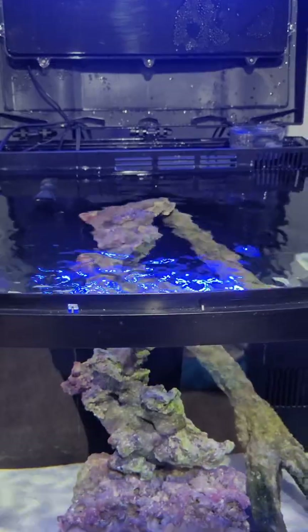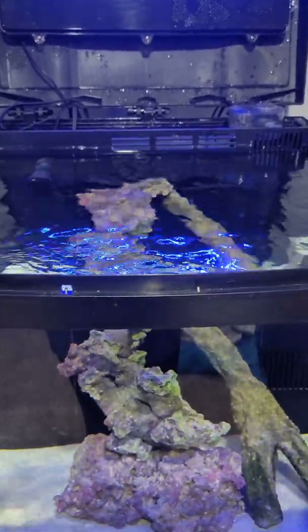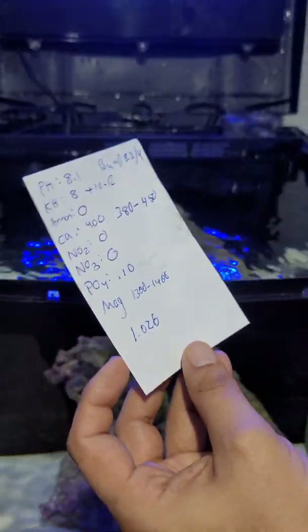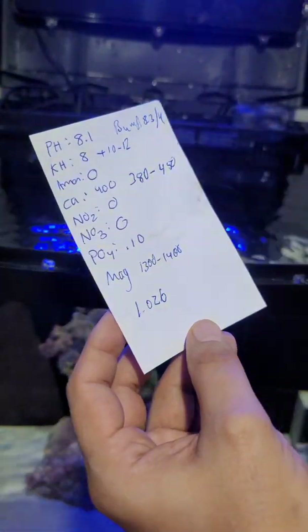So we went ahead and did that, and I got some results back. They were gracious enough to write them down and tell me. It turns out that my pH is a little bit low on the tank — we want it to be at 8.3, so I need to elevate that by 0.2.